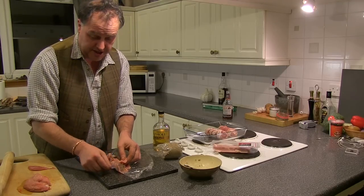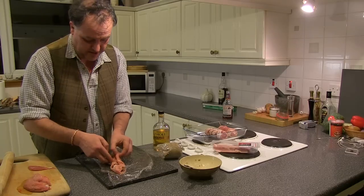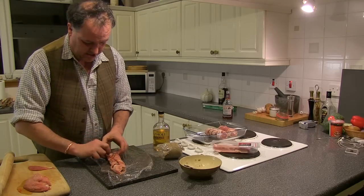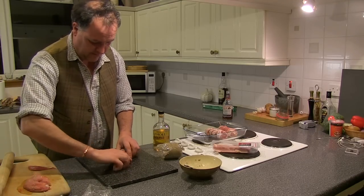This is such an easy recipe — very quick to prepare. Takes about 35 minutes in the oven at 180 and tastes absolutely divine.